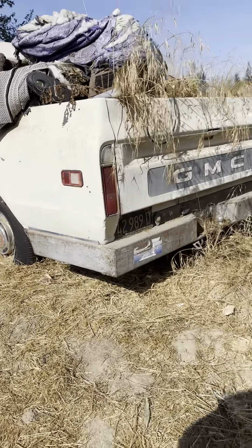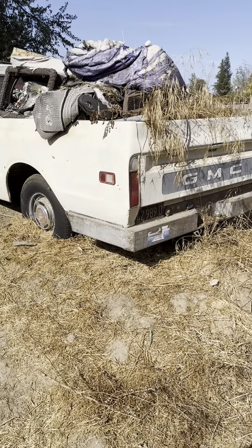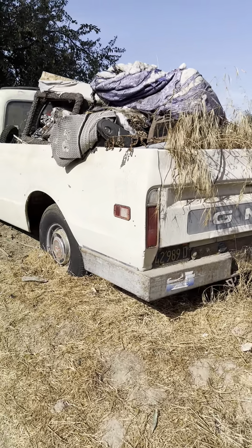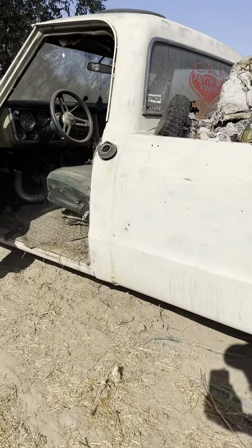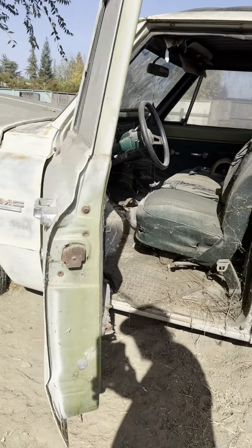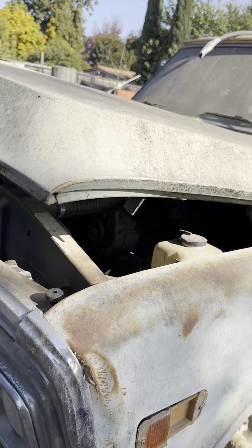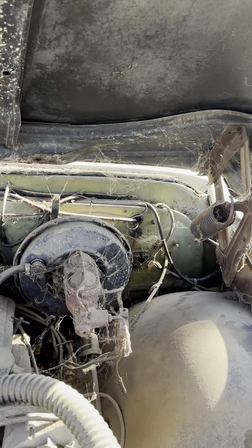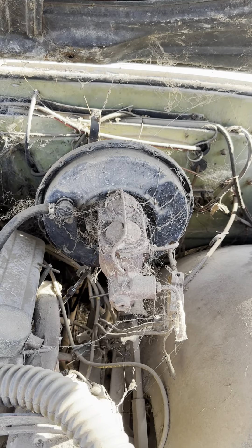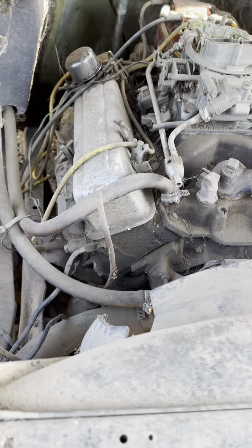I think she should go — it's got a little 350 in it, hot cam, gear drive. If I remember right, this sucker wound pretty well. I'm pretty sure there's a little gear drive in this one. Like I said, eight to ten years of sitting, but I think she'll fire. I forgot this thing even had power brakes on it.